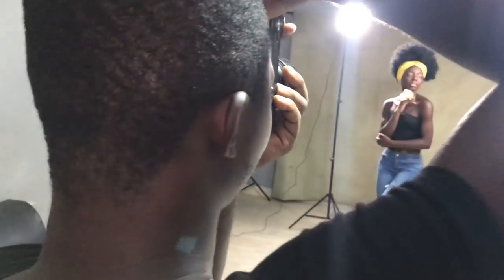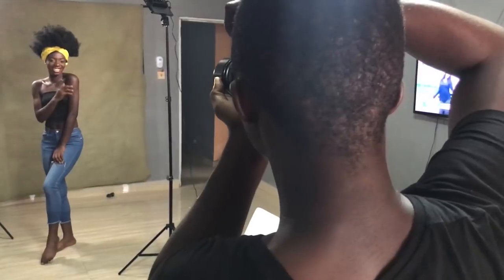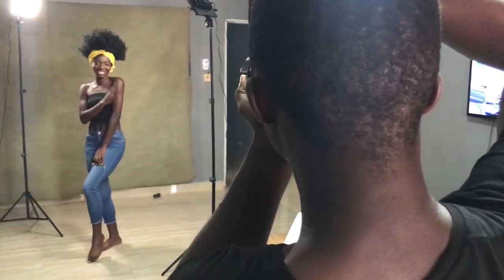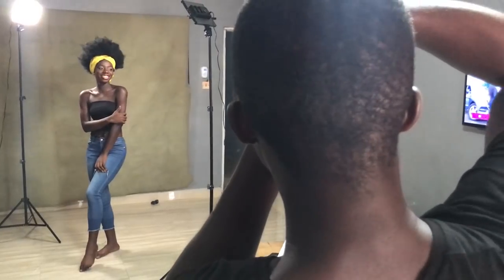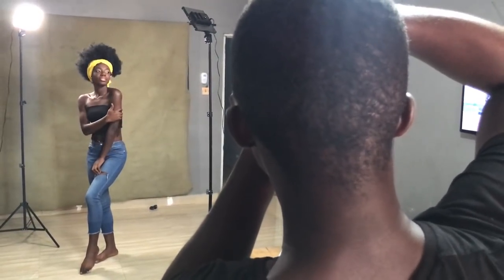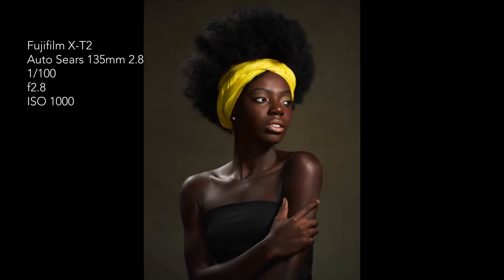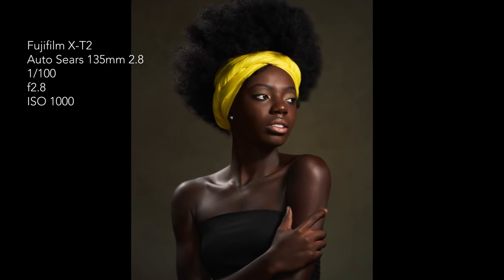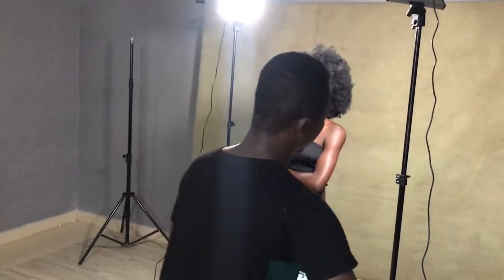Because the light, depending on the watt of your LED lights, may not be strong compared to if you are using a 600 watt strobe, where you can close up your aperture to like f9 or f10 and still get good exposure. I'm currently shooting at ISO 1000 and my f-stop is f2.8. So if your camera doesn't have good ISO performance, you might get grainy shots.